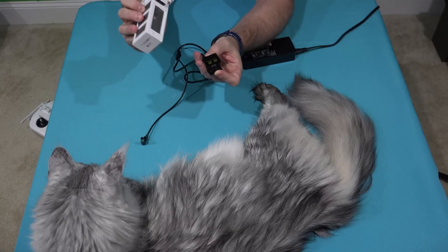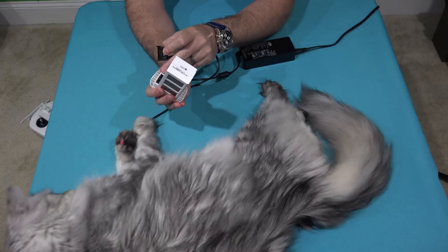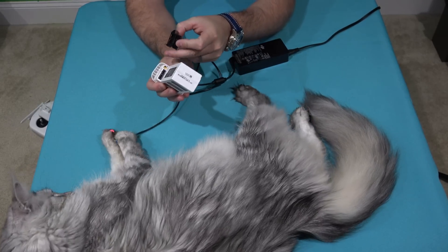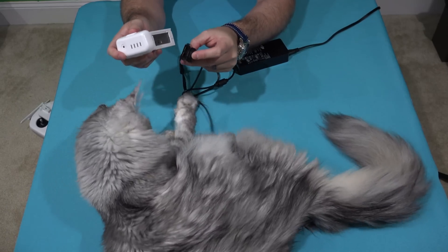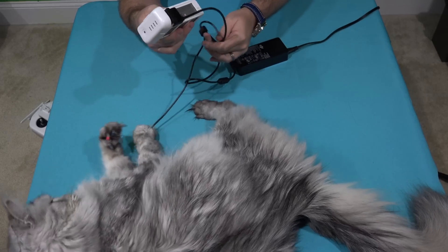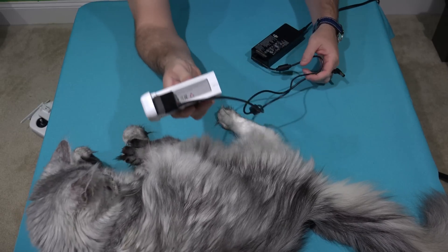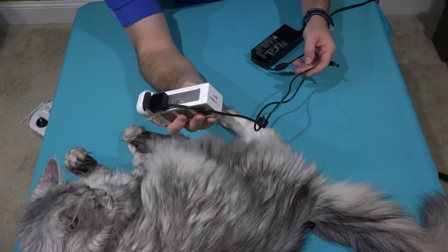What you're going to do with those: look on the side of your battery and you'll see two little holes side by side. All you do is simply push that in, and now it's ready to charge. So see how that's connected?